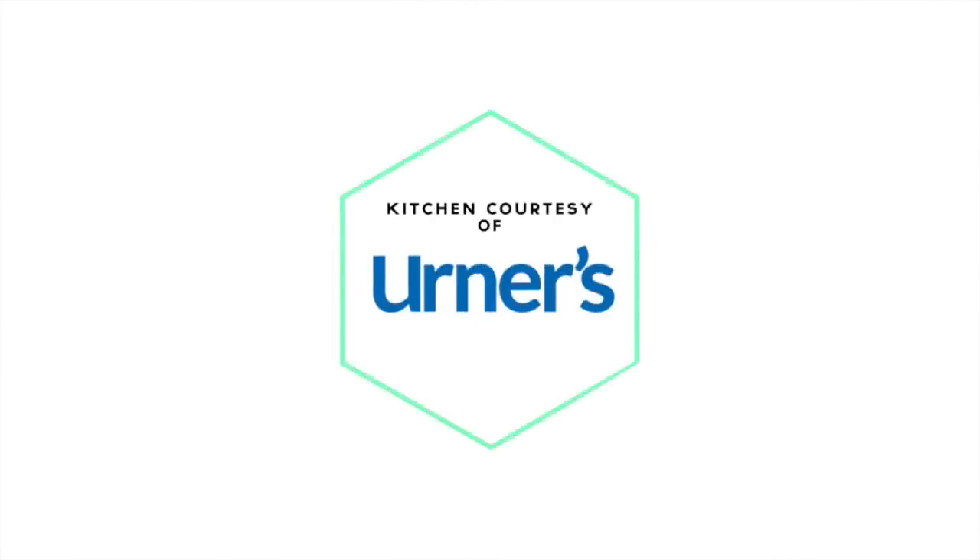Professional kitchen and appliances provided by Erner's, Kern County's appliance leader.